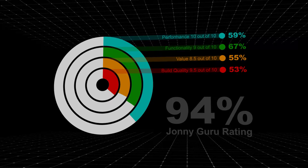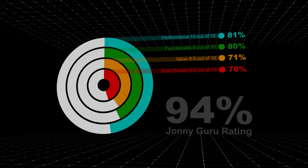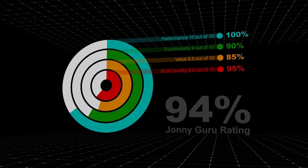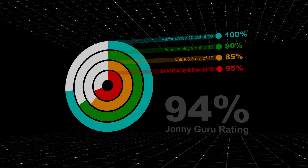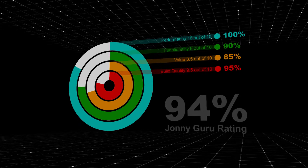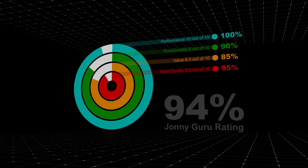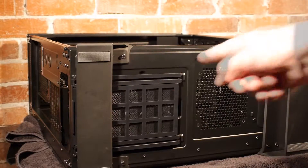He gave this power supply a solid A rating with 94%. The lowest mark he gave it was for value, but he was working from a price that was about 20% more than what I paid on Amazon — if he had used that price, his rating probably would have been a few points higher. His breakdown: performance 10 out of 10, functionality 9 out of 10, value 8.5 out of 10, build quality 9.5 out of 10. That's a solid A any way you look at it, and my sense is it should have been higher.